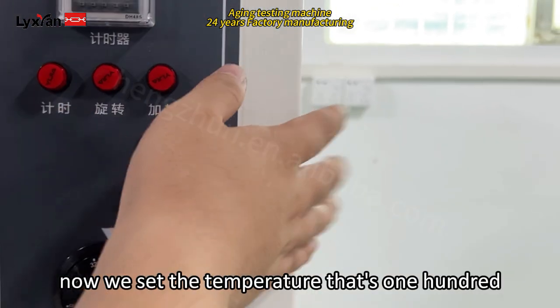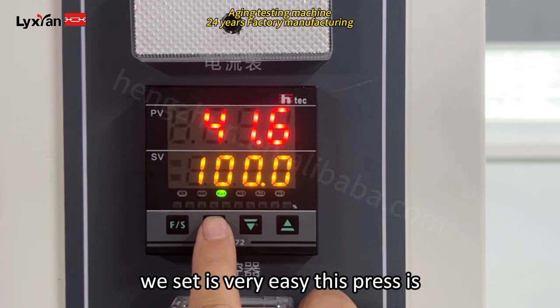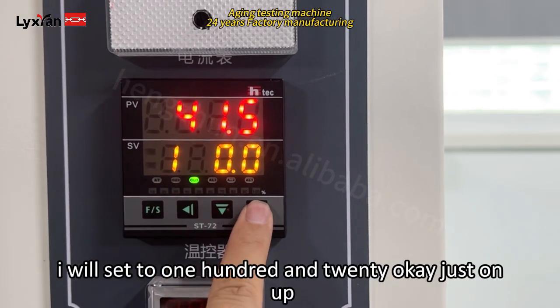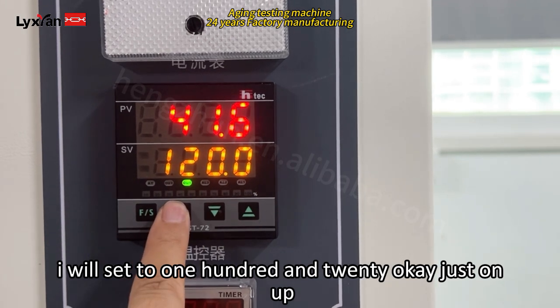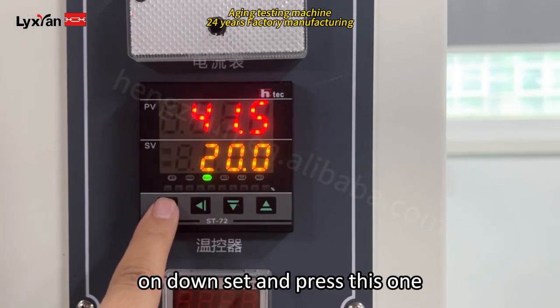Now we set the temperature. Now it's 100 and we set it — it is very easy. Just press this button. Now we set to 120 — just press on, up, down, set, and press this one.